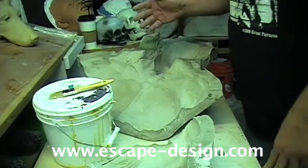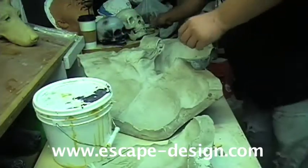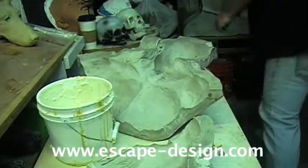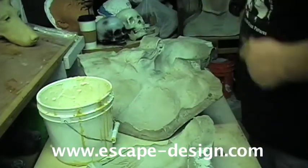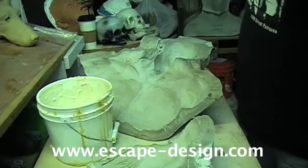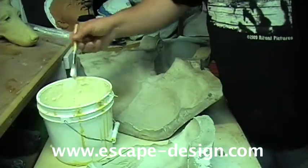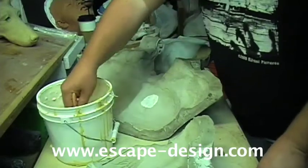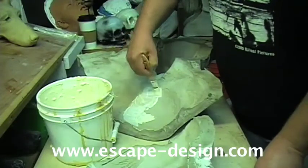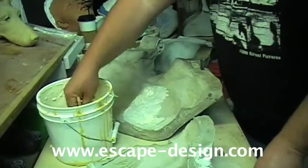It doesn't matter which part of the mold you start with — you're going to be doing the exact same thing to both halves of the mold. It's always good to have a small bucket laying around. We usually have latex delivered in barrels, so it gets transferred into five-gallon buckets and we use it from there. You're going to take your brush, dip it in the latex, and then paint it on. This is somewhat time-consuming — it's going to take up a portion of your morning or afternoon, so don't rush this.